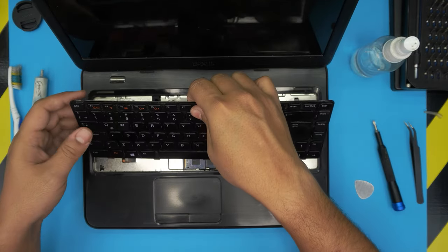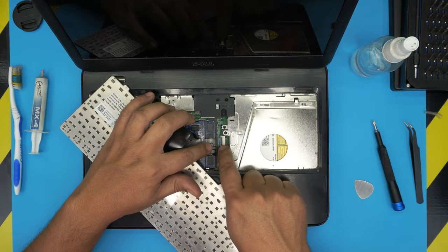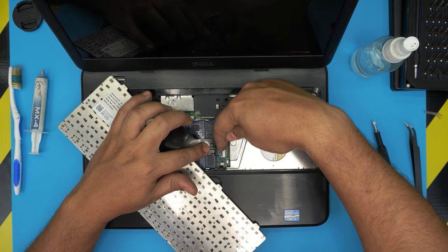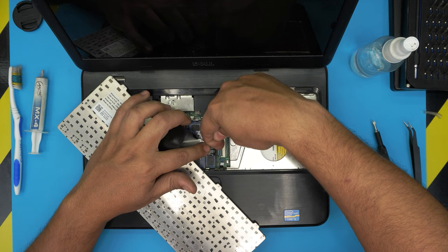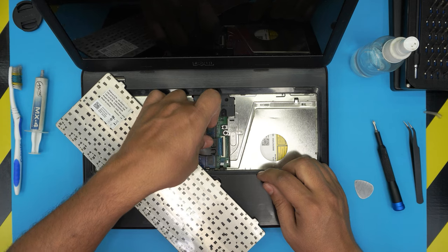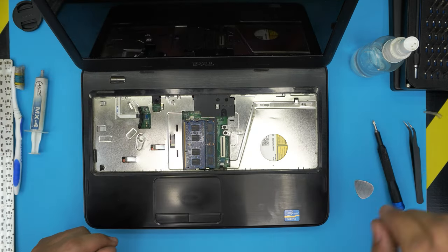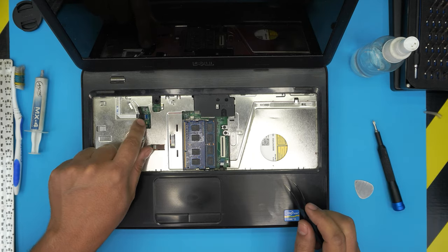Now we're going to lift up the keyboard, bring it up and slide it towards the LCD. Open up the ZIF trigger by putting your fingernail under it and bringing it up 90 degrees — just flick it like that — and then slide out the flex cable. That's your keyboard. You can go ahead and clean up your keyboard if you need to.